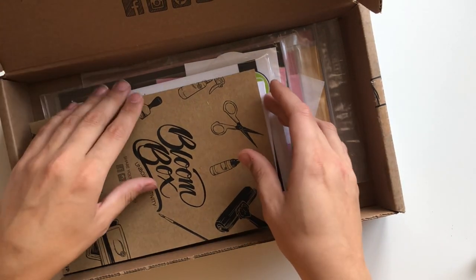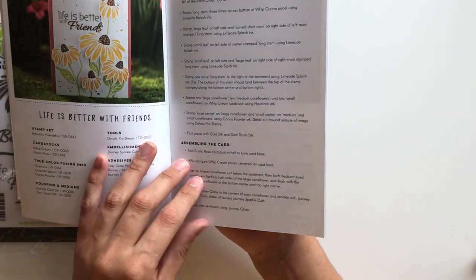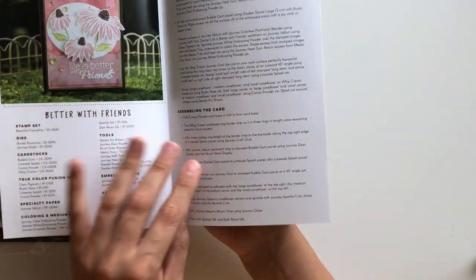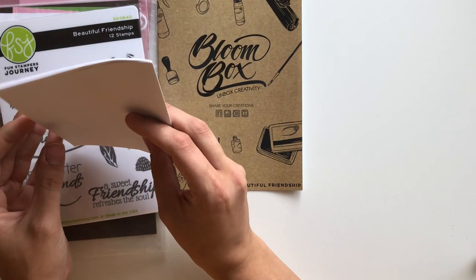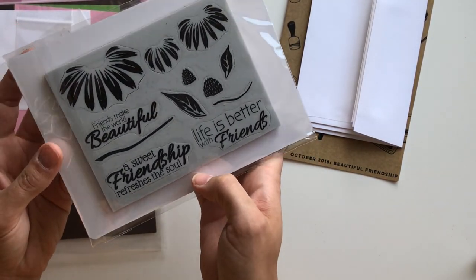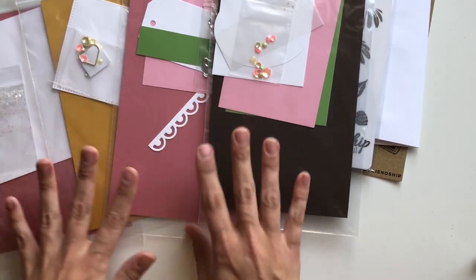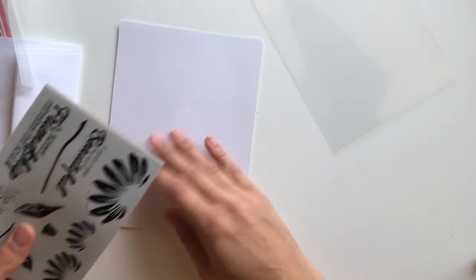It is just filled with things that you can create with. There's this booklet, and this is sort of like the piece de resistance of the kit and what makes it different. It has step-by-step instructions on how to create these cards that designers from the company have created with this stamp set and materials included in the box. It also comes with some envelopes so that you can send your creations, and it has a full-size stamp set. It also comes with these four kits, which has every single thing down to embellishments included so that you can create the cards in the booklet.